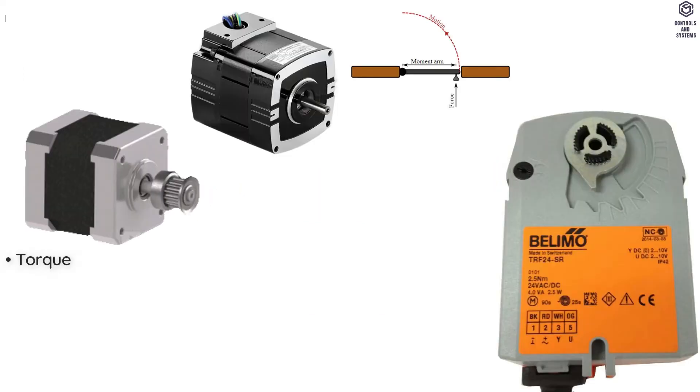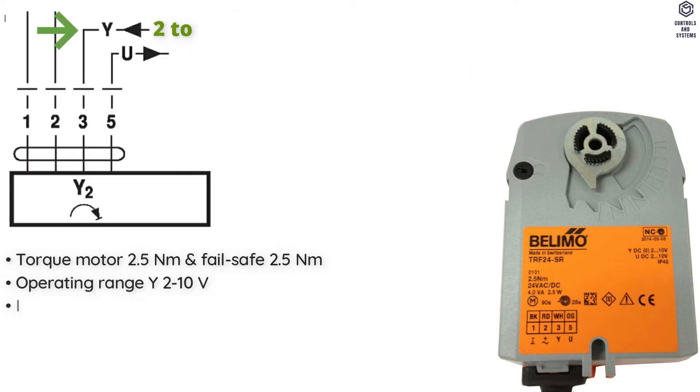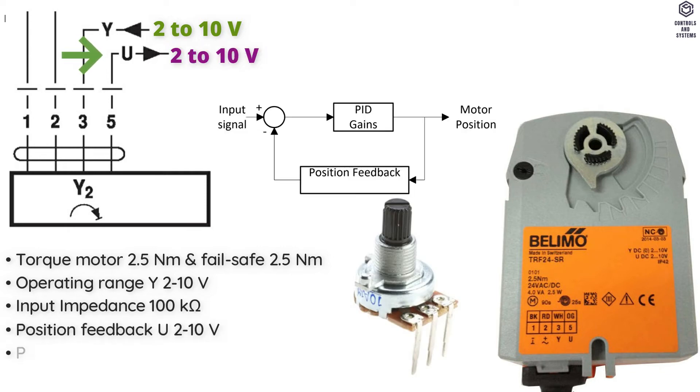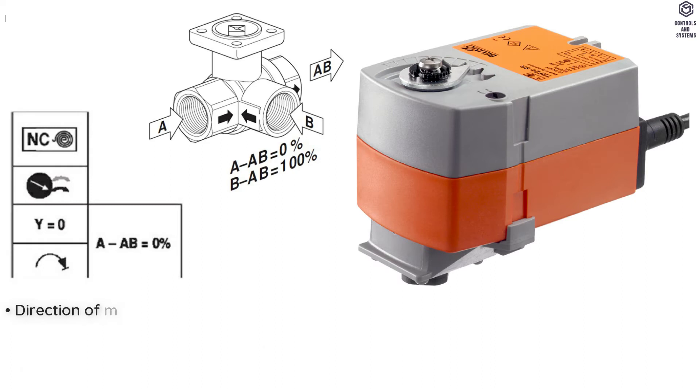Torque Motor is 2.5 Nm. Torque Failsafe is 2.5 Nm. Operating Range Y is 2 to 10 V, Input Impedance is 100 Kilo Ohm. Position Feedback U is 2 to 10 V. Position Feedback load is maximum 0.5 mA. Position Accuracy is ±5%.